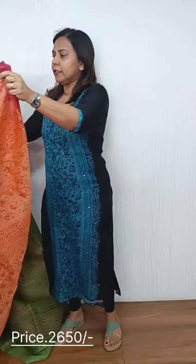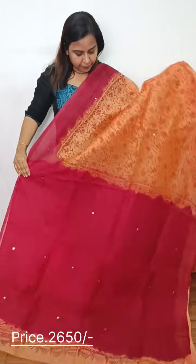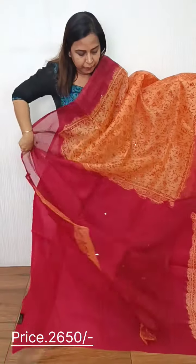Then we have an orange and brown combination — these colors are combined. There is a yellow stripe in a bright color, and in the center we have the orange. With a cord pattern, the center has a soft brown color. This is the same color for the blouse piece.